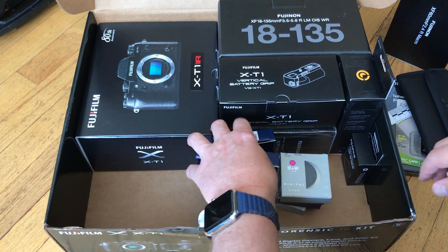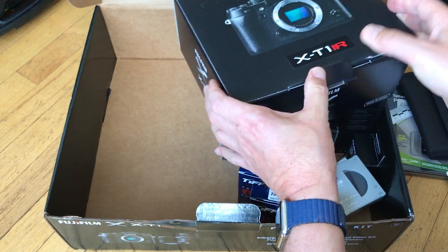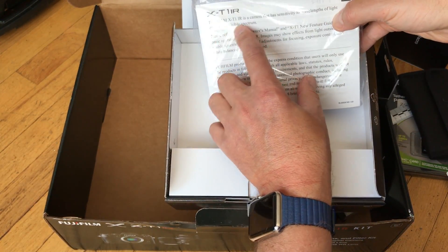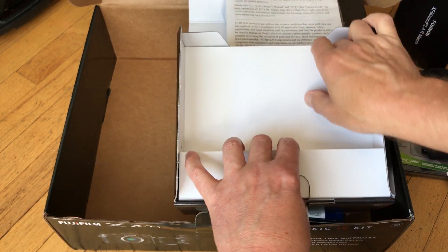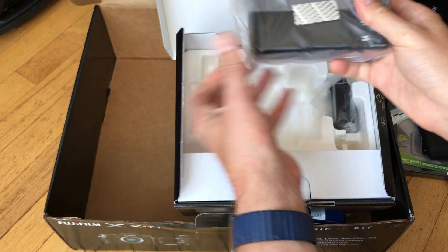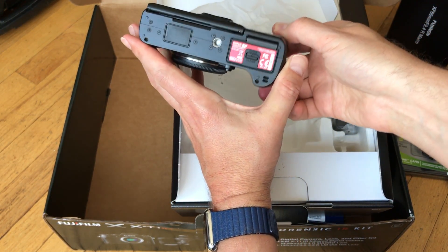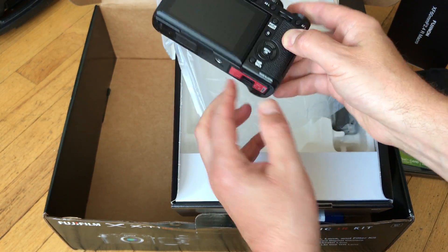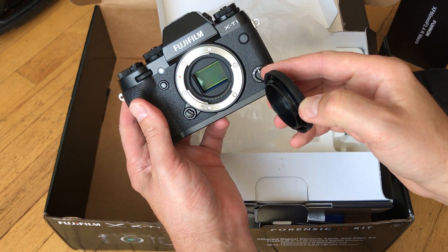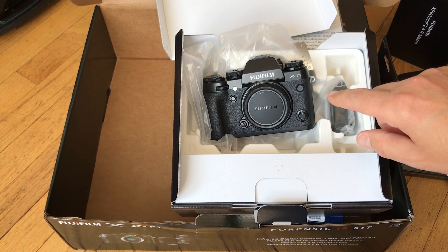The body is going to look the same — it's just been treated differently inside where the sensor is, in terms of what sort of filtration the sensor has. So you can see sensitivity outside of the visible spectrum; it takes a little bit more getting used to. You can see a slightly different color on the body sticker saying that this is an IR version. Other than that, identical. Nice sensor, APS-C. And that's the XT1 IR.